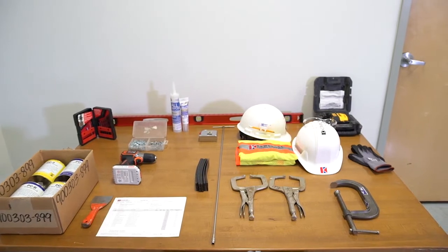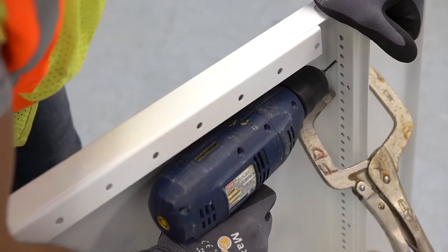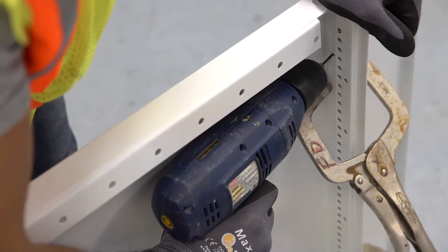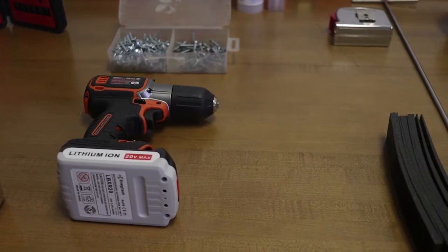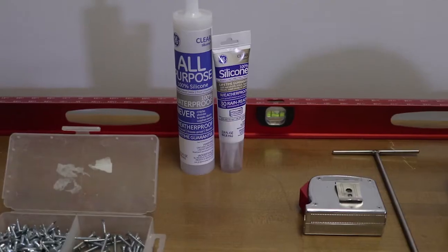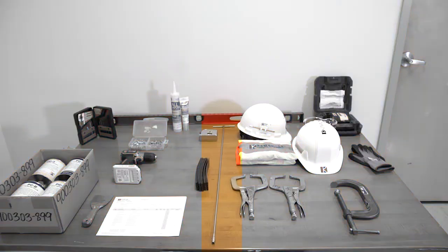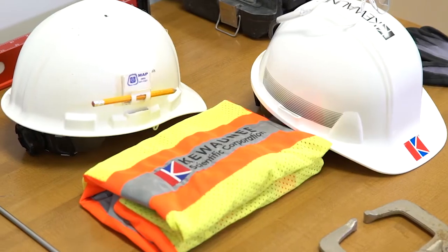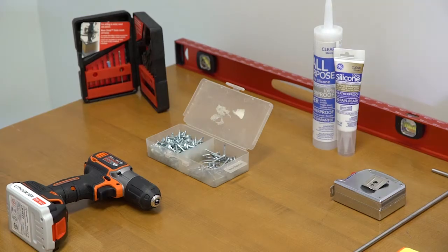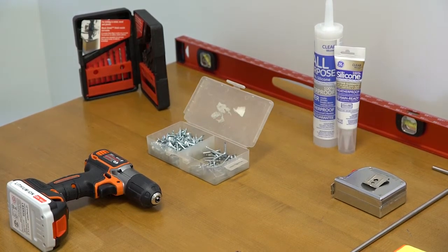To install the cabinets and fillers, you will need the following tools and hardware. We recommend a drill for drilling pilot holes, an impact gun for driving screws, a carpenter's level, a laser level, a Kiwani leveling tool, a minimum of two welder's clamps, and proper safety equipment. You will also need a quantity of half-inch and one-and-a-quarter-inch self-tapping screws.